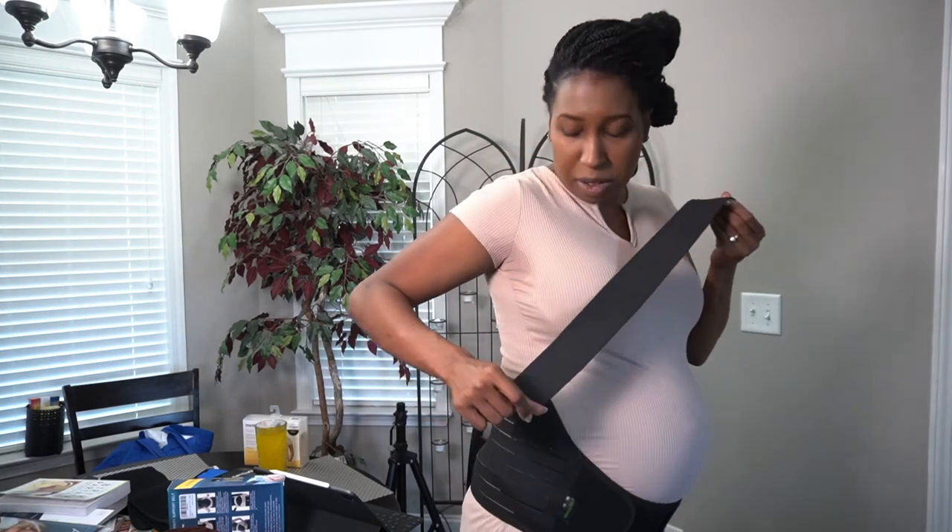One item that came with it I hardly ever wear — I had to actually find it for this video. It's a stretchy band that lifts up the belly a little bit, with a velcro patch to attach it and give more lift. I tend not to wear it now because my stomach sits right here and heartburn has become an issue, so I don't like anything compressed in that area. I just wear the two pieces.